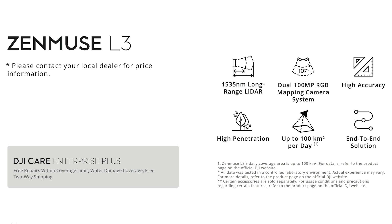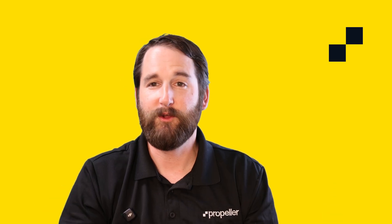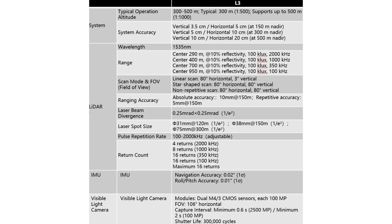Just need a high megapixel ortho? The L3 has you covered. You can use this payload for either LiDAR or photogrammetry missions. For those after some more technical details, here's the full spec sheet. We can't cover everything today, but if you have any questions, feel free to reach out — we're happy to help.